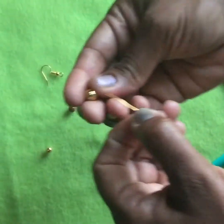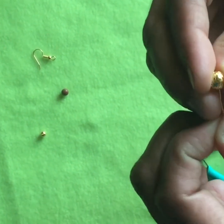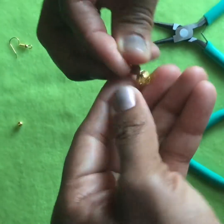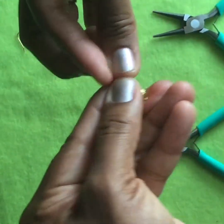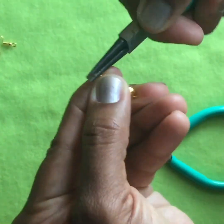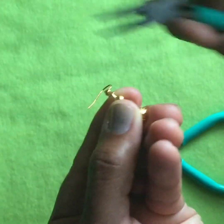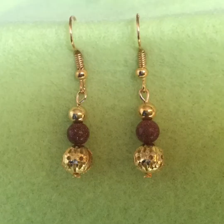First, you take the big decorative gold bead and slide it onto the head pin. Then you take the metallic brown bead and slide it on. And finally, you take the small gold bead and slide it on. Then, just like before, you use the round nose pliers and fold the top of the head pin into a circular shape. Add the fish hook and then seal the circle. Here are the finished earrings.